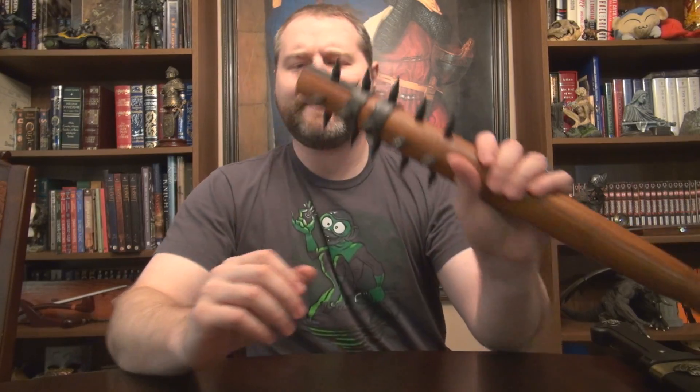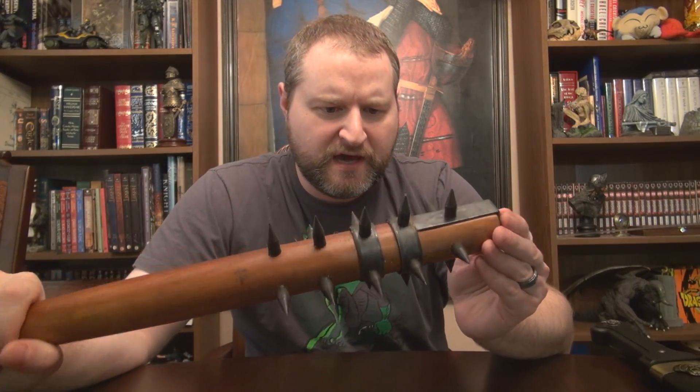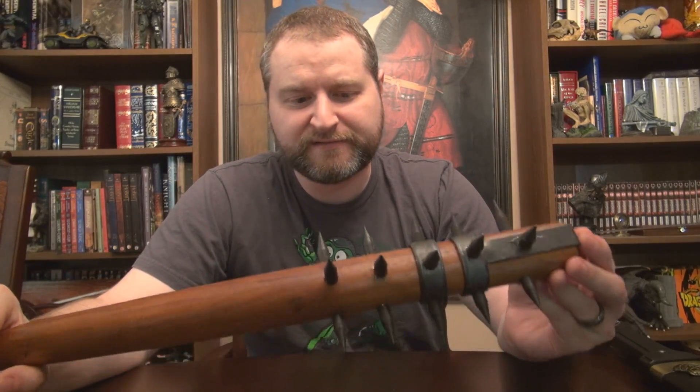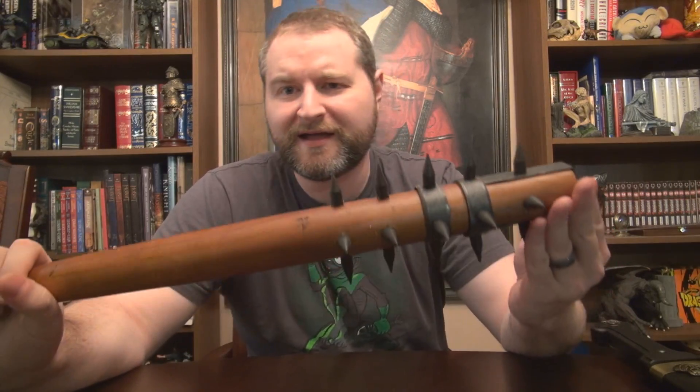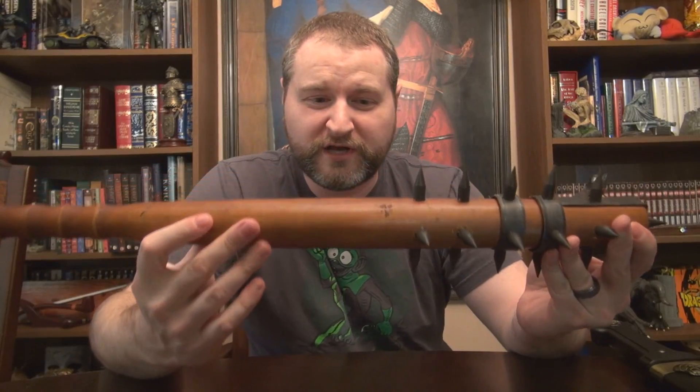I'm pretty sure you could hurt someone with this thing, but it's not all that impressive. For 20 bucks, I guess it was worth a try.